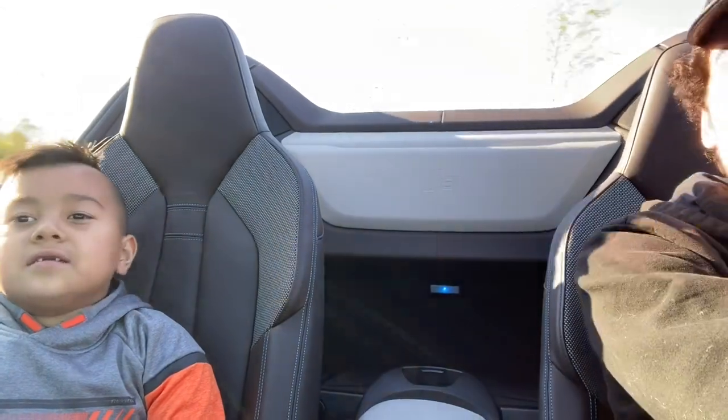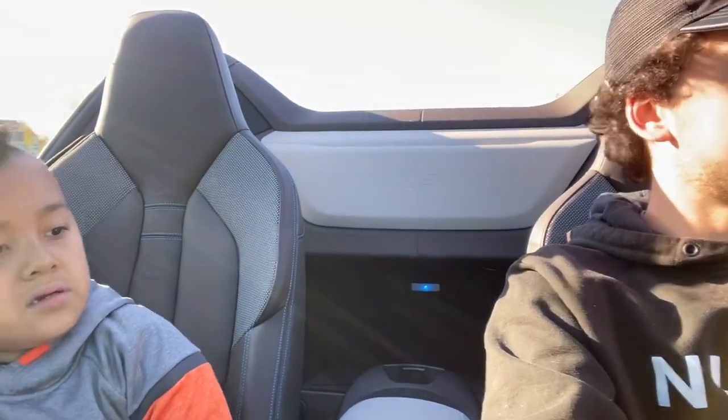What are you doing? I'm reversing, because I wasn't going to go on the highway. Wow! Does that sound real? Because in some BMWs they put like a fake sound in the speaker system. I know. This one is too. You know that? Because it sounds a little... a little manufactured.